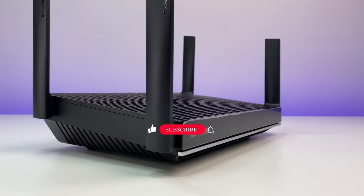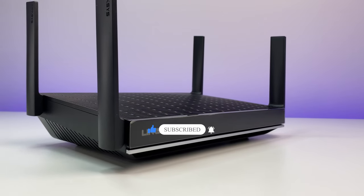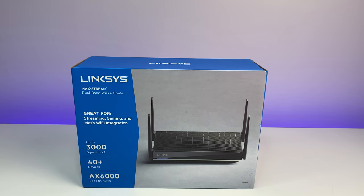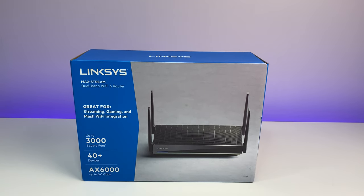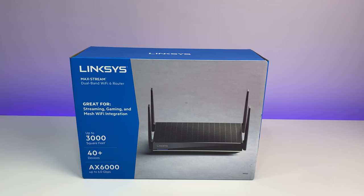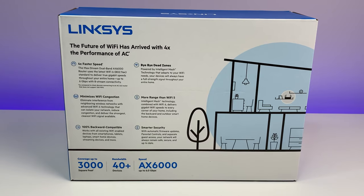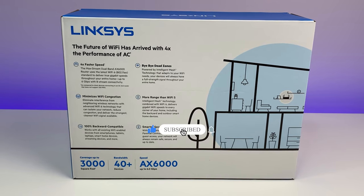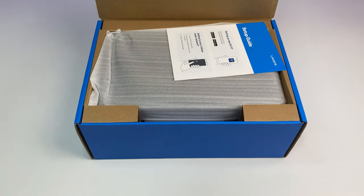Welcome back to Deal Unboxing. Today we're going to review the Linksys AX6000 MR9600 mesh Wi-Fi 6 router. In this in-depth review we're going to go over the features, Wi-Fi speed, coverage, and performance tests to see how well this Wi-Fi 6 router performs in the sub-$400 market. Please subscribe to the channel and hit the bell icon for notifications for future videos.